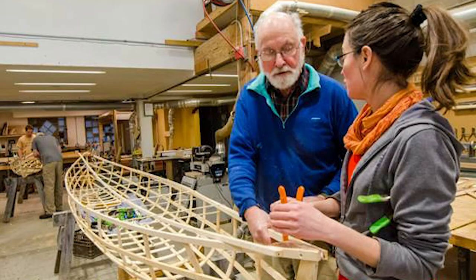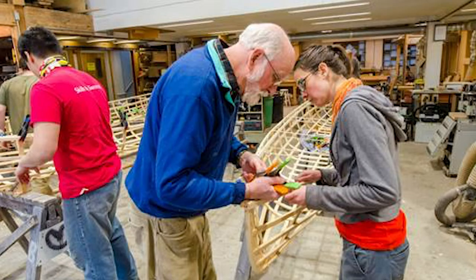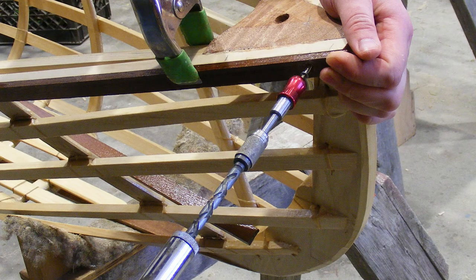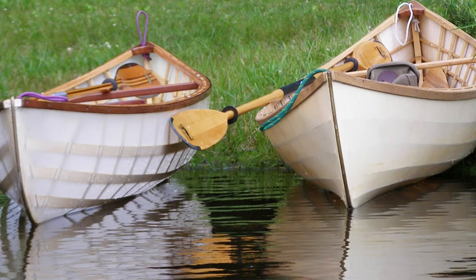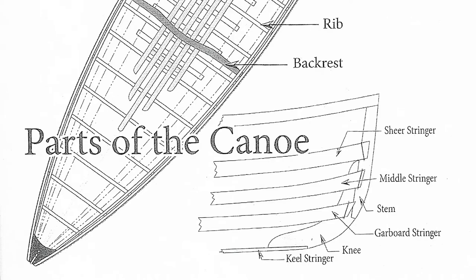I really like skin-on-frame boat building because it's so flexible. You can make your boats a little wider, a little longer, you can change the dimensions of the members. Almost every boat I build for myself is different and doesn't quite stick to the plans.